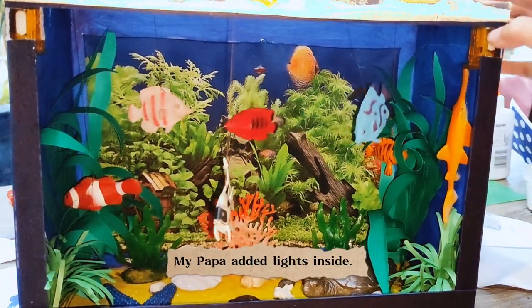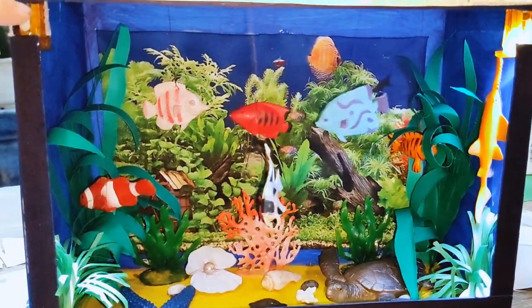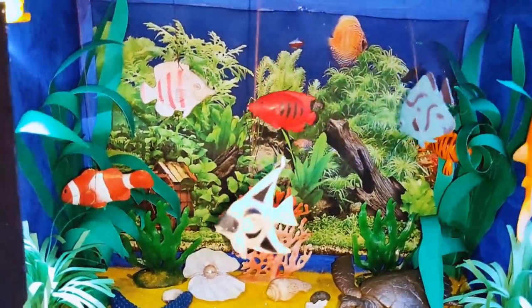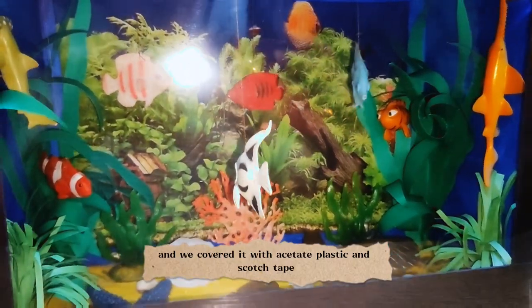My papa added lights inside. We cover it with acetate, plastic, and scotch tape.